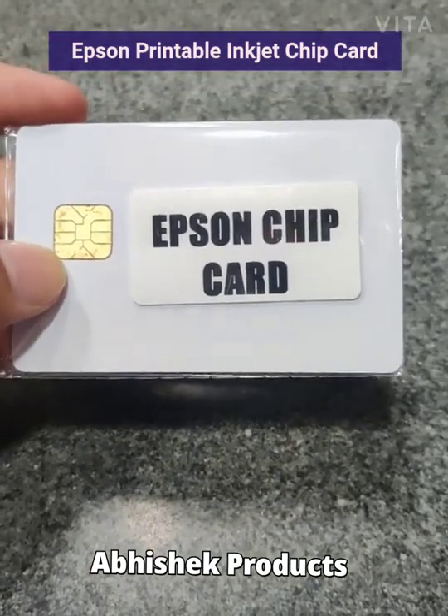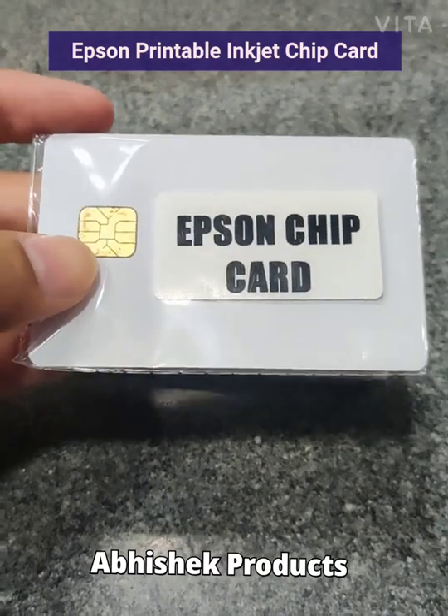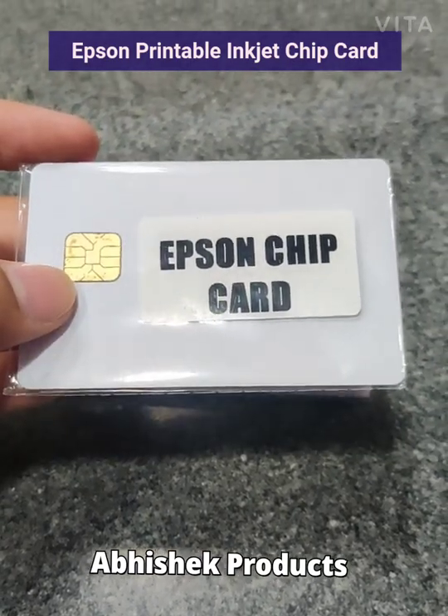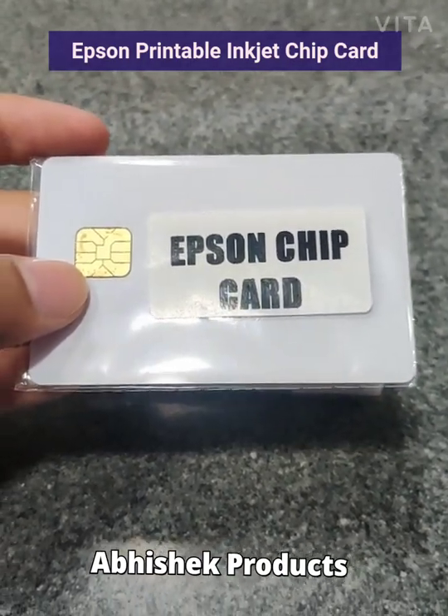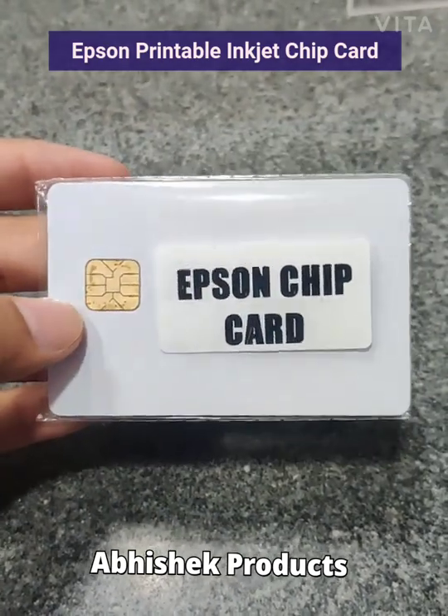This is our new Epson chip card especially for making driving license copies. This is compatible with Epson L800, L805, L810 and L850.